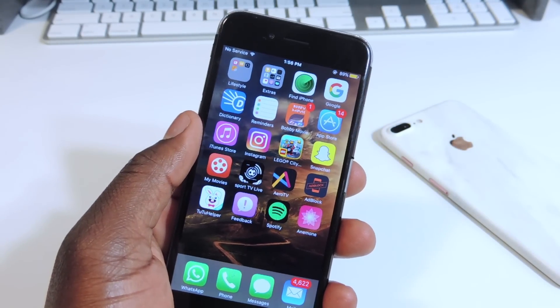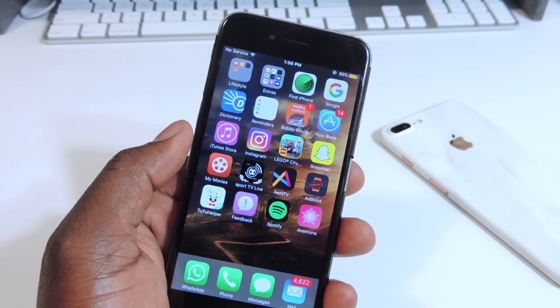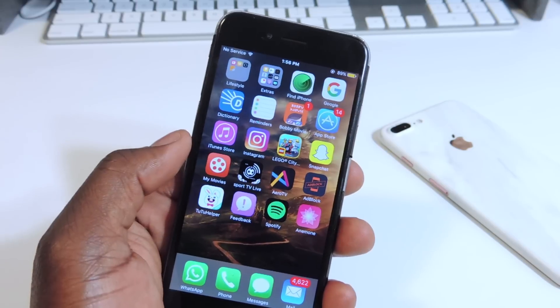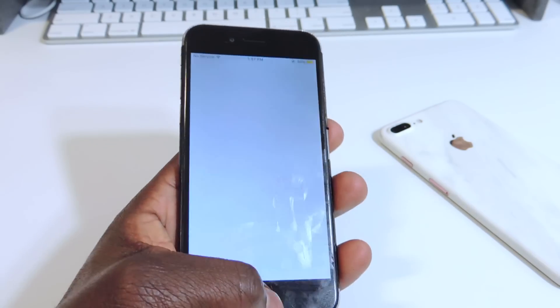So when I say permanent, I mean the Yalu — the way we do the jailbreak right now with the Cydia Impactor — it'll only last seven days and then you have to re-sign the app. You don't lose your jailbreak, but you have to re-sign the app because the app will stop working. Whenever you hit it, it's just going to crash.